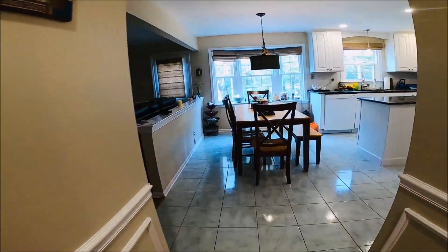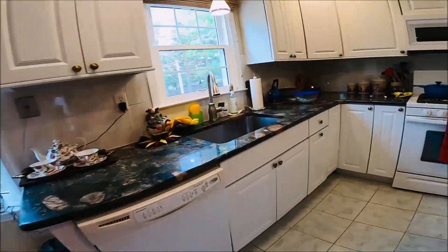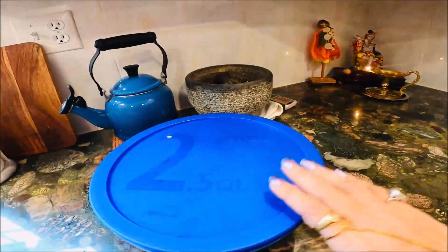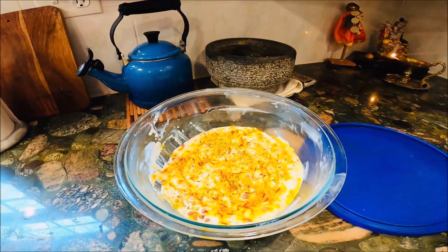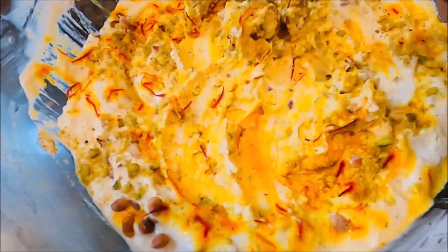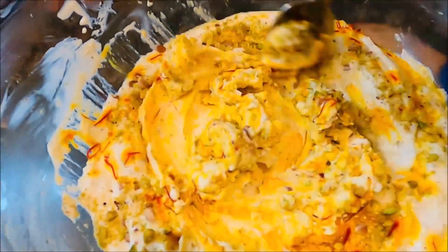Yesterday we made the shrikhand and kept it in the fridge in the afternoon. Let's check it out — there's a small gudi over here in front of Shri Krishna. Here is the shrikhand — look at it, so beautiful! Look at the saffron, it gave out such a lovely yellow color. I'm going to mix it.